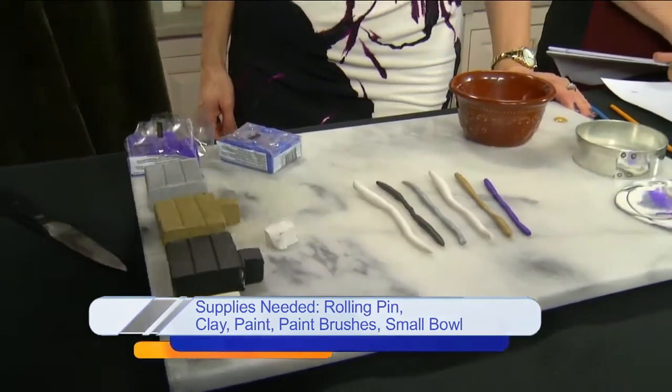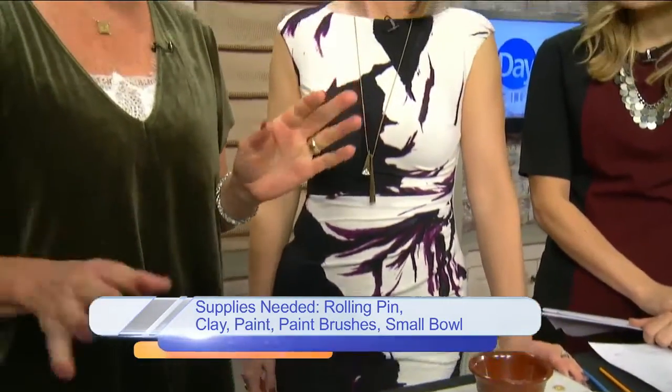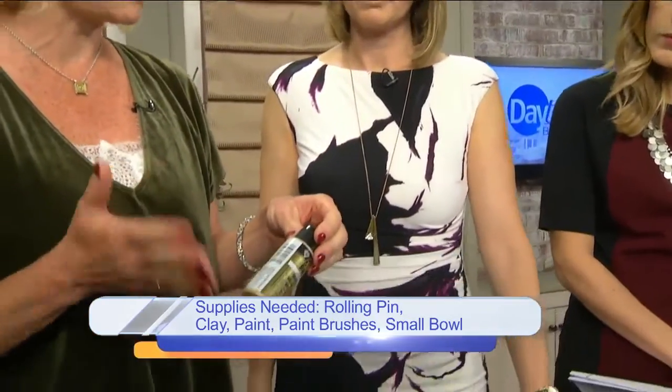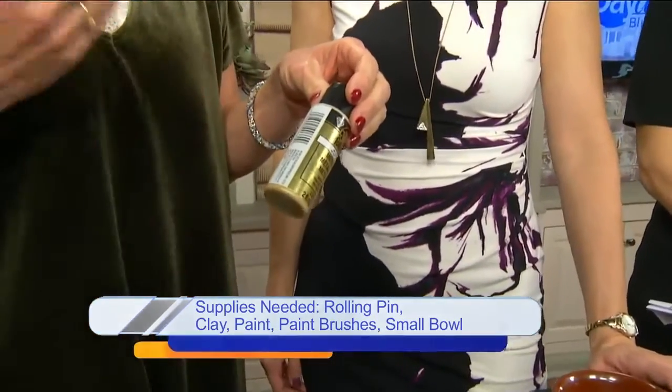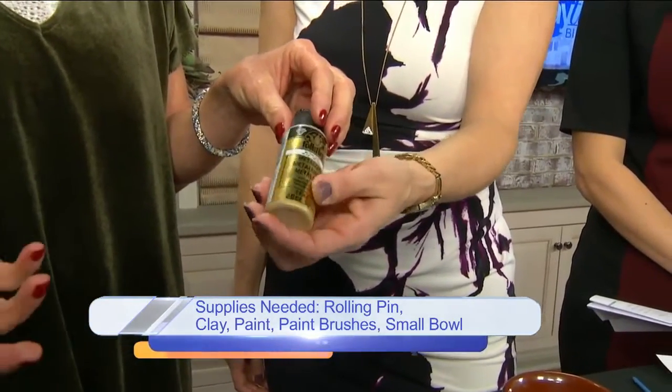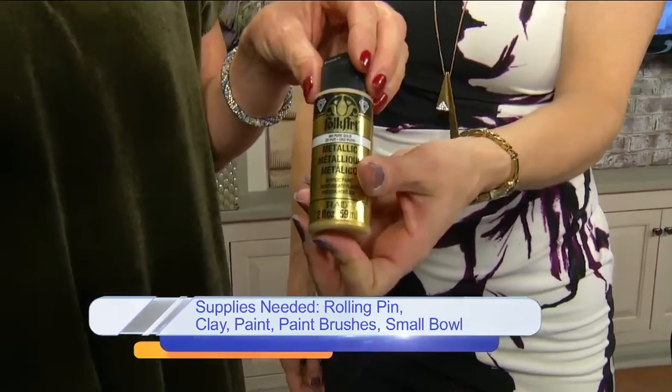You can make any color you want, or mix colors. You'll also need a few simple things: some paint — I chose gold metallic but you can choose any color — plus paint brushes and a knife, all from your local craft store.